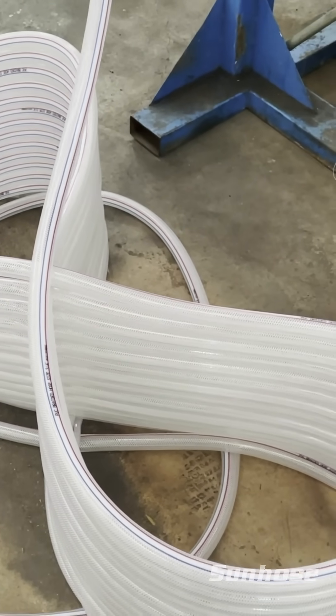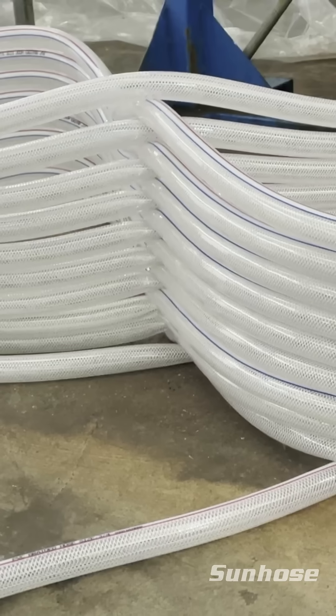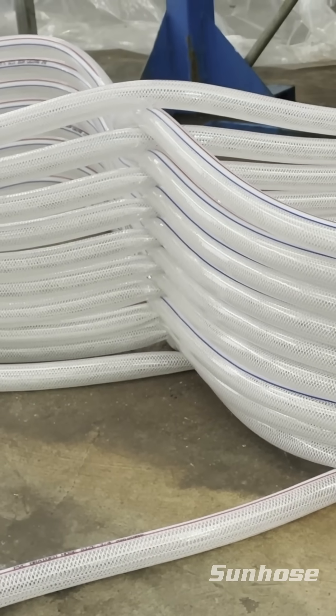Strong, reliable, and made to last — this is how clear PVC reinforced hose are made.